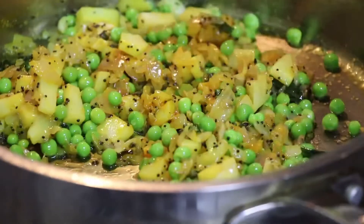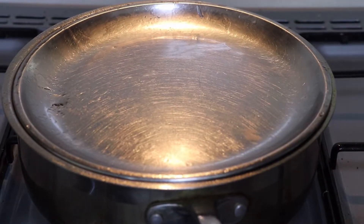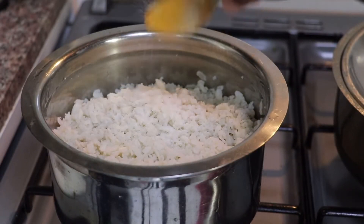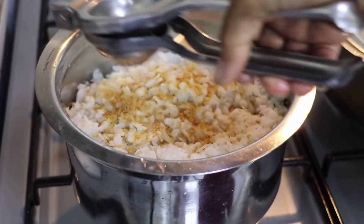Mix it well and cover it on low flame for five to seven minutes. Then add jaggery powder and squeeze one lemon into it.